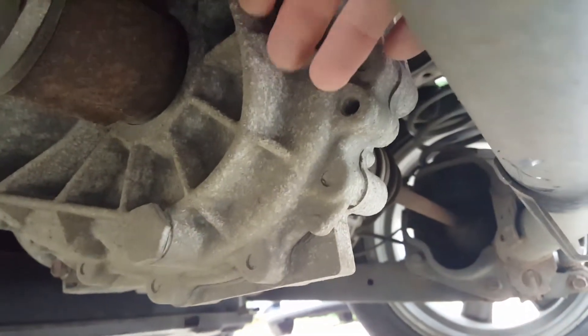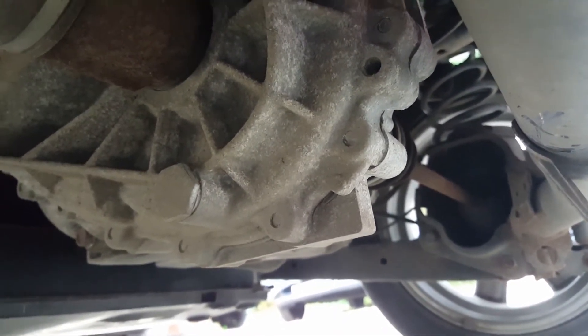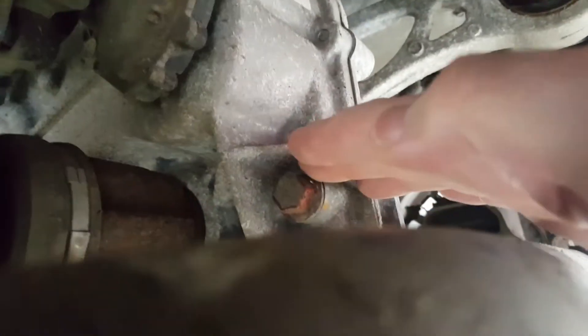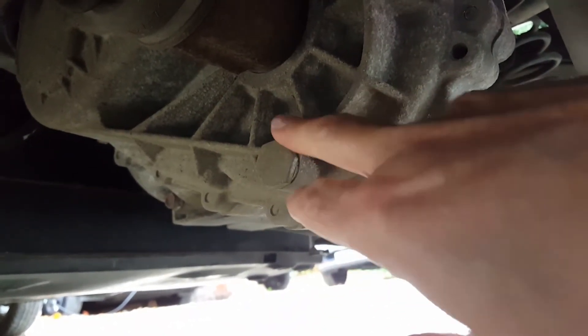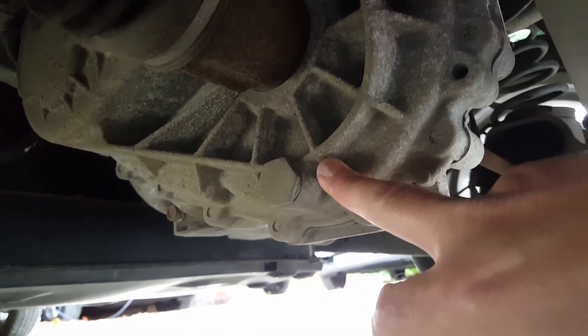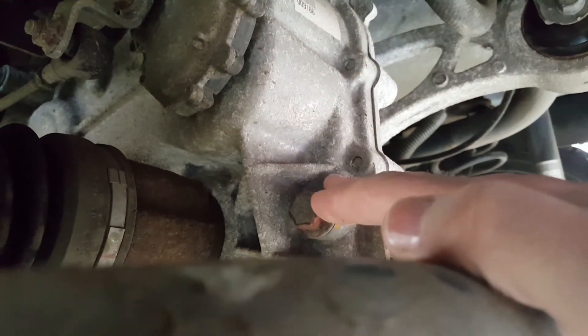The first additional job is draining the reducer, which needs doing every five years or 62,000 miles. We're looking under the car at the back — this is the gearbox. It's not a conventional gearbox; there's only one fixed reducing drive in there, so just two gears running together. Underneath is your drain plug and at the top is your fill plug. Put a pan under there, ideally do it when it's hot so the oil is thin, undo the drain plug, and drain the oil. There's 0.7 litres in there. Do it up and then fill from the top — it uses normal ATF automatic transmission fluid.